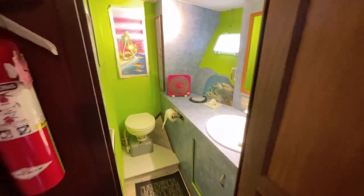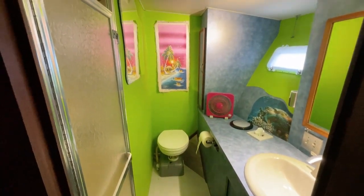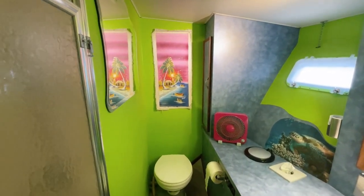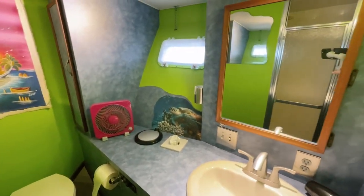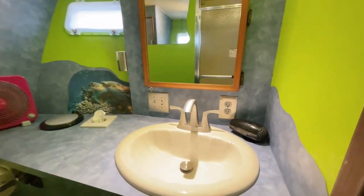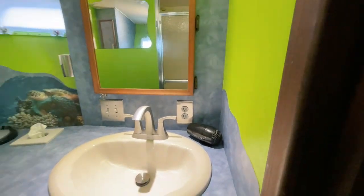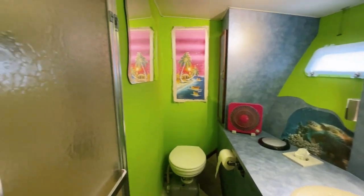As we head into what I'm calling the master head — we are in Florida — they've gone with some really cool bright Caribbean colors. Good size, full-size sink, really nice, and on top of that a full-size shower.